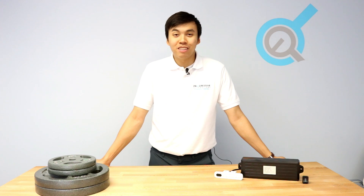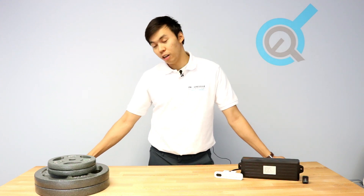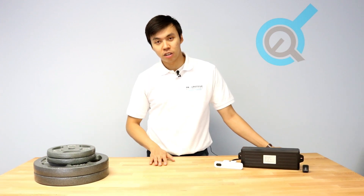When operating multiple actuators, it is important to consider how they will be controlled. For example, on an automated sit-stand desk like this one, it is important for the position to remain the same, regardless of how the weight is distributed on it.